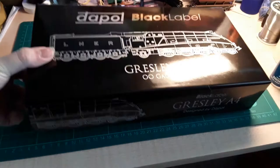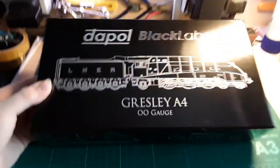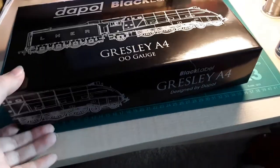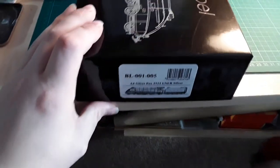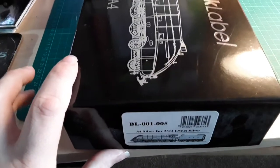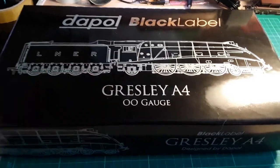Welcome to this video. Today we'll be looking at this — I've had her for a while. This is one of the Dapple Black Label engines. I've had her for a couple of months and I have the A4 Silver Fox 2512 LNR Silver. I'm not very much a fan of the Mallard itself — the loco, not so much the color.